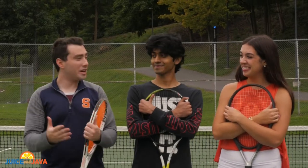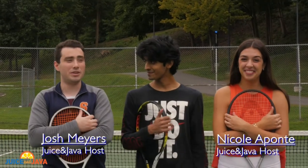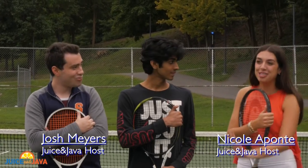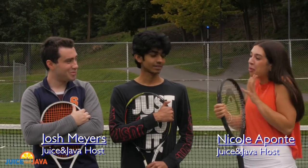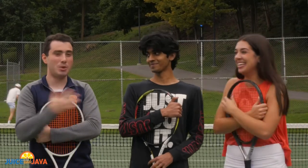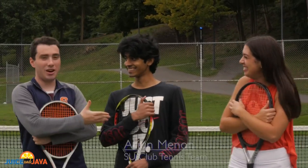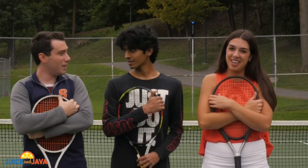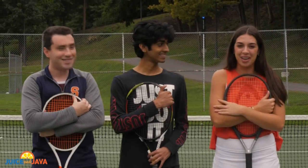Welcome back to Juice and Java. We're here on the tennis courts in the women's building and we're gonna learn how to play some tennis today. I am so excited. Look, I know Josh has played before, but does Wii Sports count for me? I don't think it counts, but we got our buddy Arjun here. Arjun's gonna teach us how to play some tennis — he's on the SU club team. I'm very excited, let's get started.